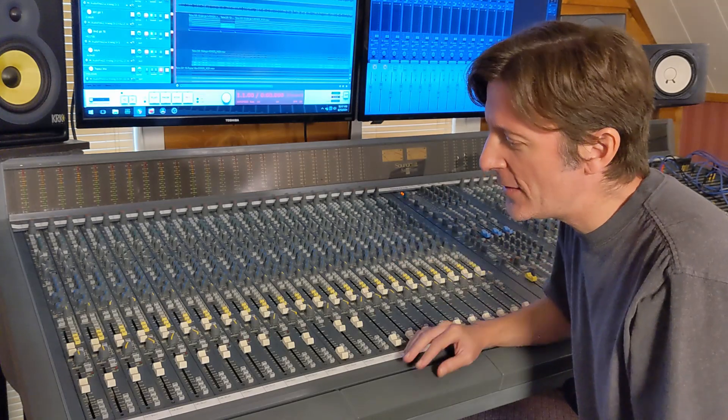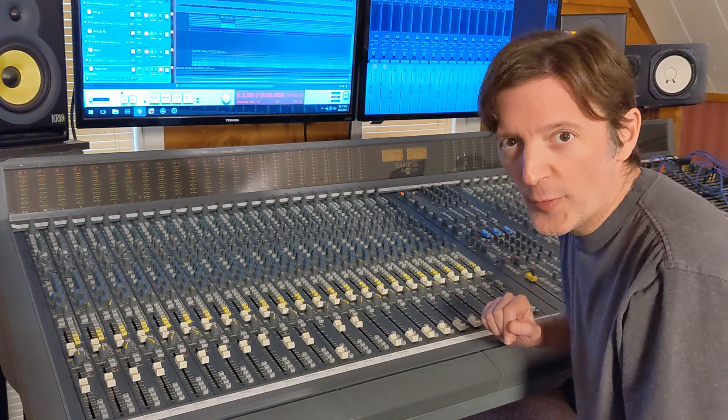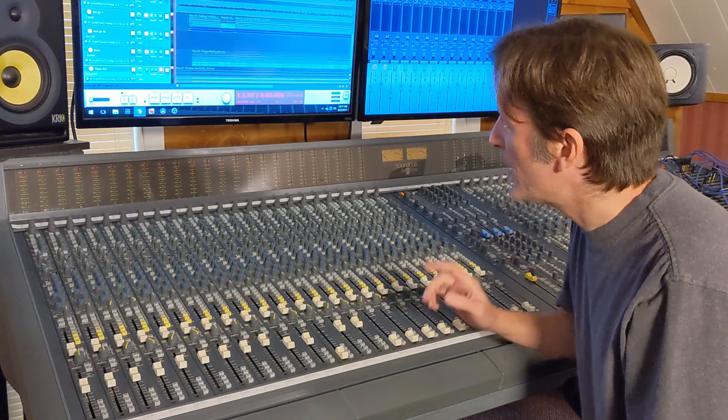So now I'm going to go over to the console and play some examples through the compressor, including drums and what it sounds like on the master bus. I used it in a previous video — the Soundtrax Topaz mixing southern rock video — so that's going to be a clip from that video. I'll put a link to that older video at the end of this one. First I'm going to play the kick and snare from the same track, which I've been calling 'Hang Around' for now.